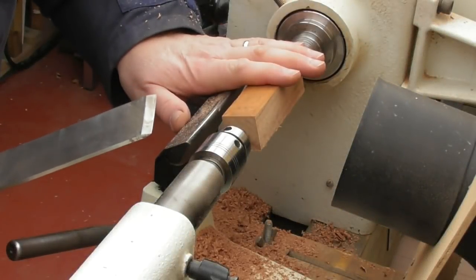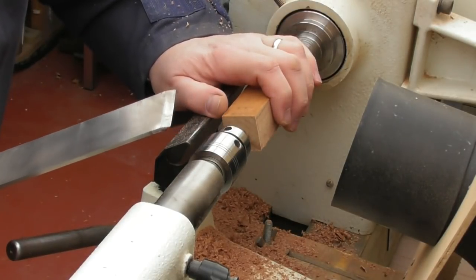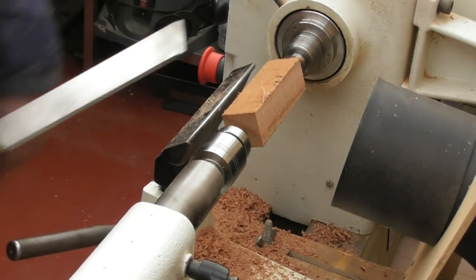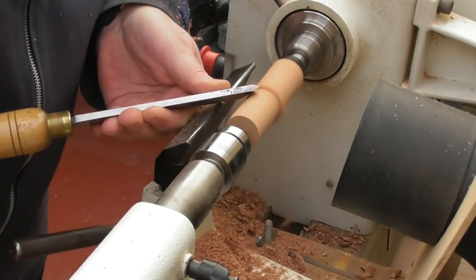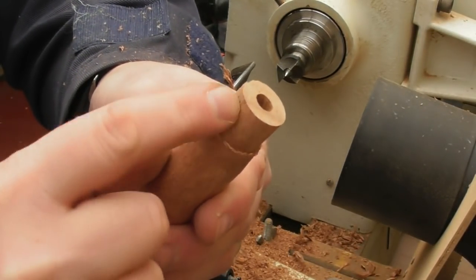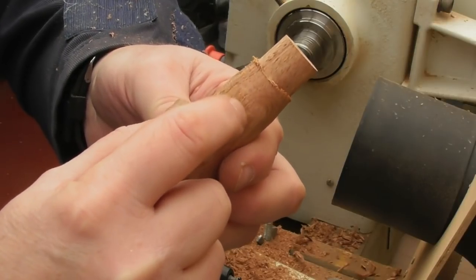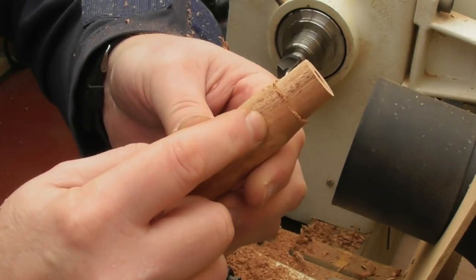I've just got this between centres at the moment. I'm going to quickly turn it down to the right diameter so I can put it back in the chuck jaws. Before I put it back in the chuck jaws I'm going to drill my 8mm hole in this end, but I'm just going to trim this square bit round first so I can get it back in the chuck. Make sure the 8mm hole comes into where the top knob or finial is going to go. It doesn't really matter how long it is as long as we can get an 8mm dowel rod to connect into the top of the carousel.